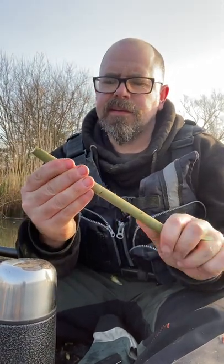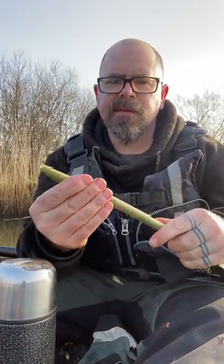Grip it gently and twist. There we go — that's now loose.